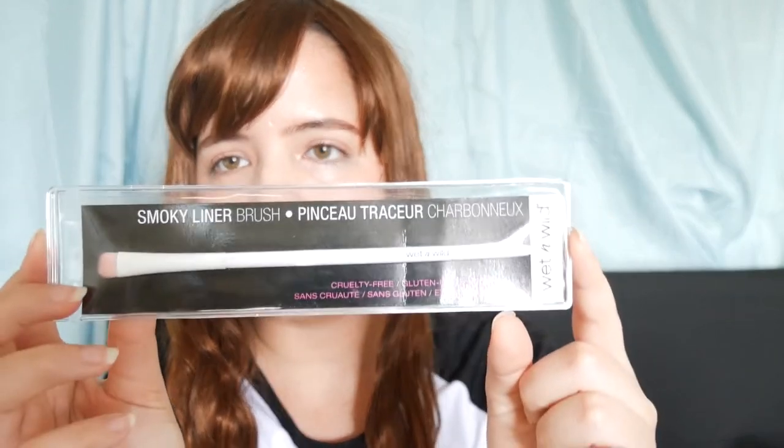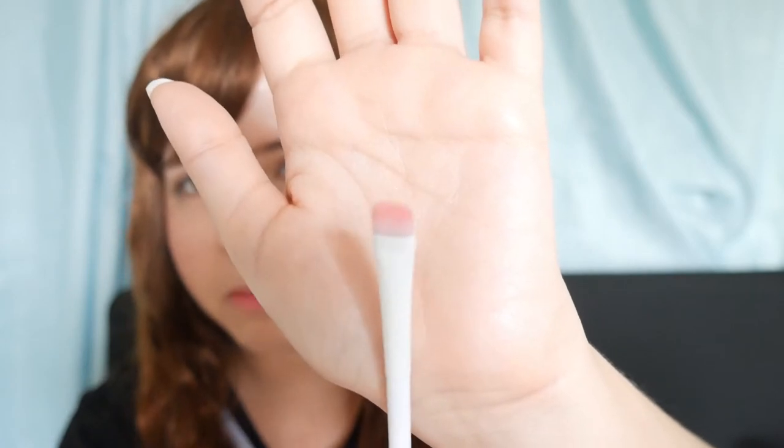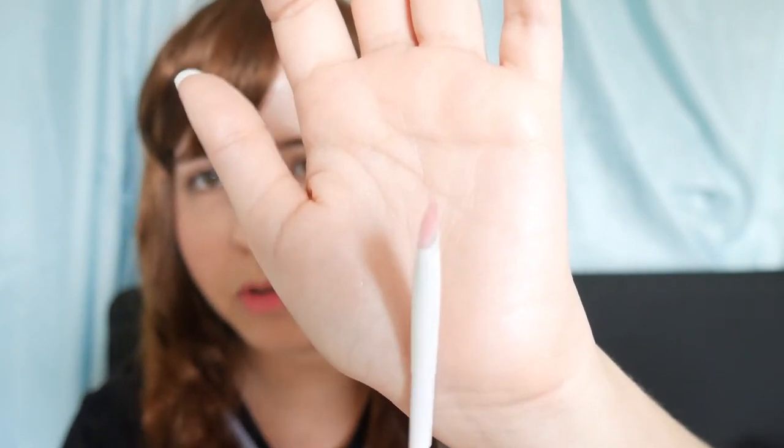The other item is another brush. I know I made a Dollar Tree makeup haul before, but I found this brush that I didn't have. It's called the Smokey Liner Brush by Wes Wilde. I didn't have this brush so I decided to get it because maybe it's going to be very useful. I'm kind of new into makeup and I really want to start practicing, so I think this is going to be very useful.